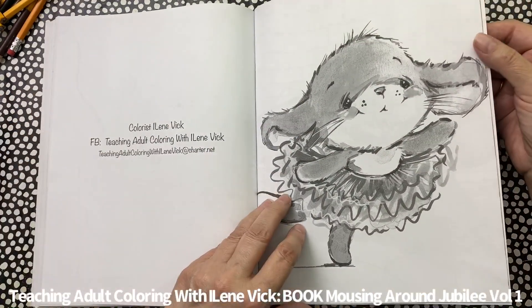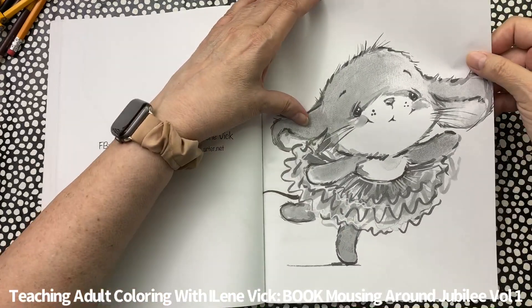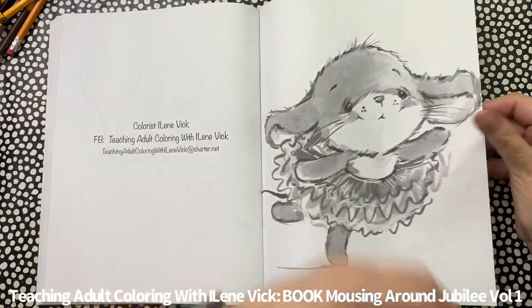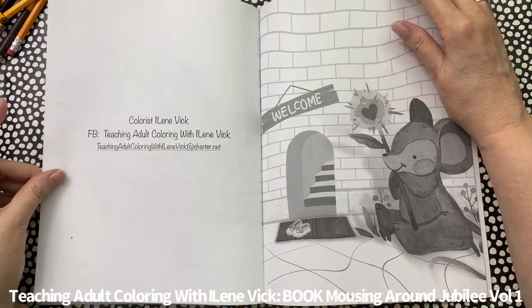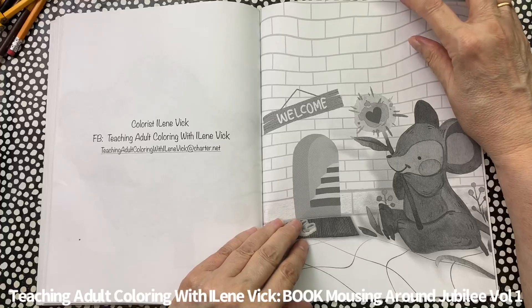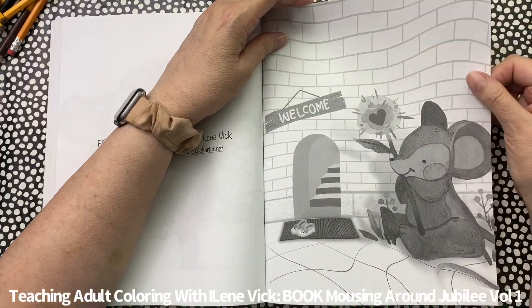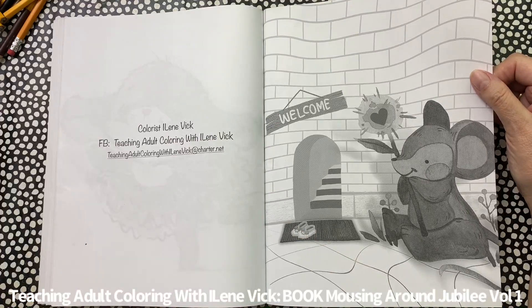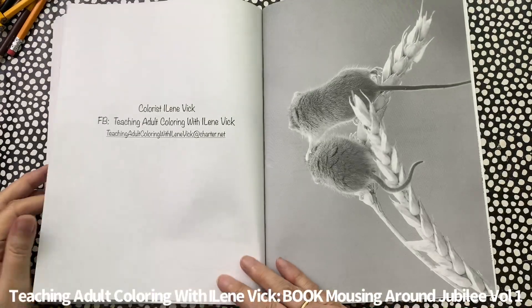Little ballerina mouse. And then we've got a mouse sitting by an entrance way in a brick wall. Lots of variety on this.